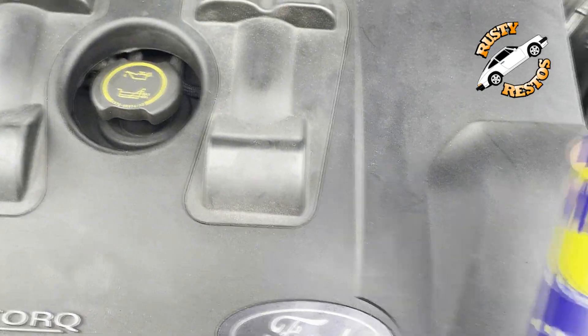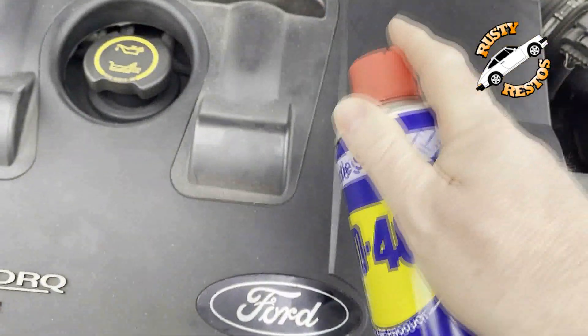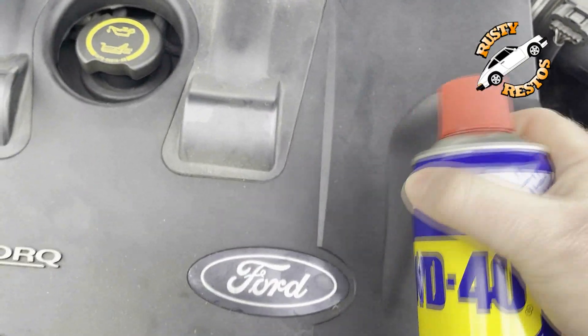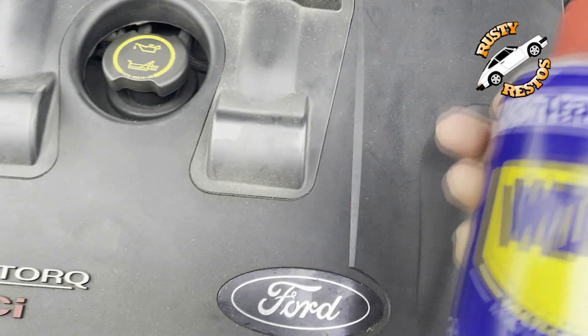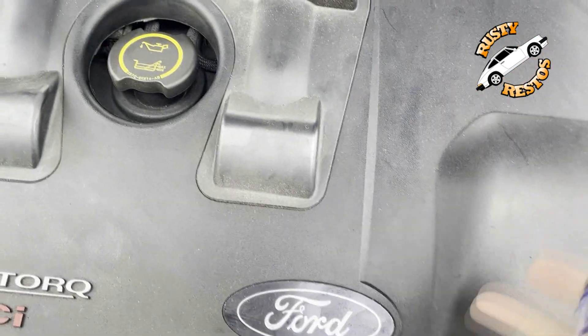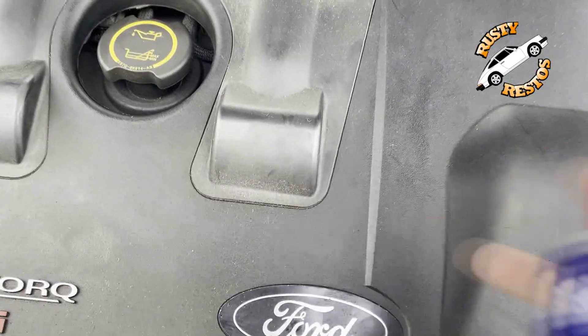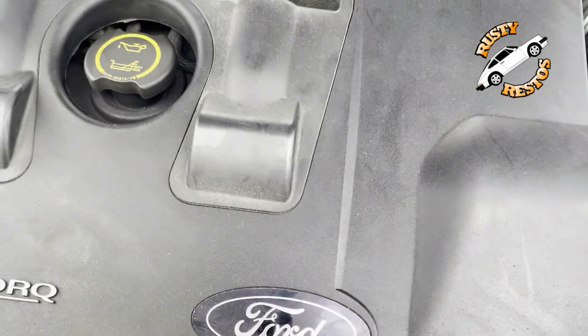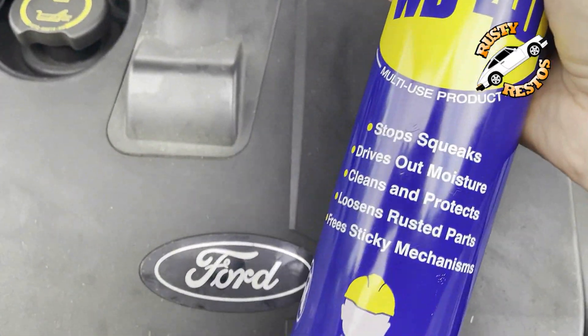The other thing to remember about WD-40 is when you spray it, it leaves an oily, sticky residue. That can attract dust — grime will stick to it and your engine bay will end up looking dirtier than when you started.